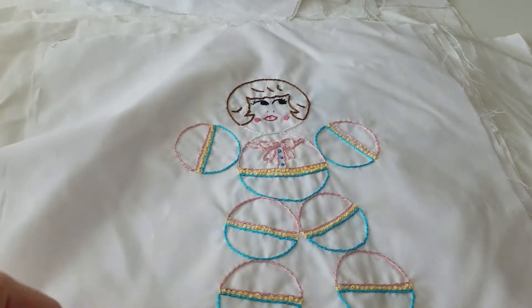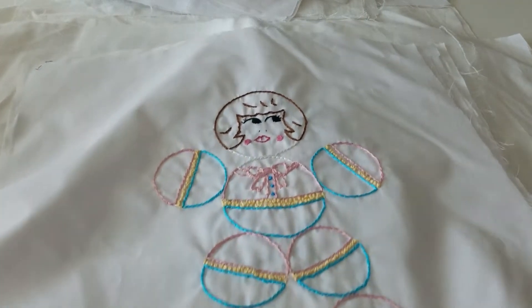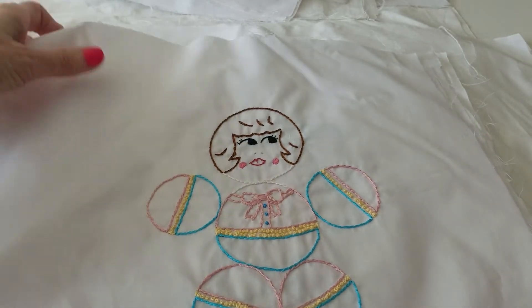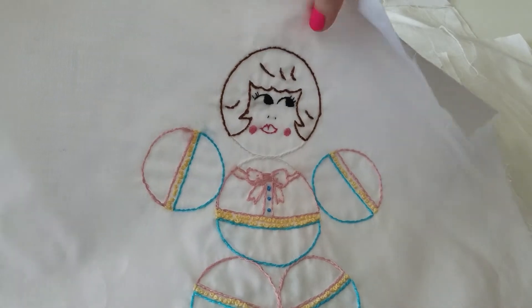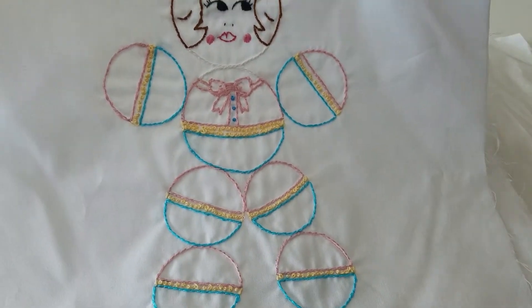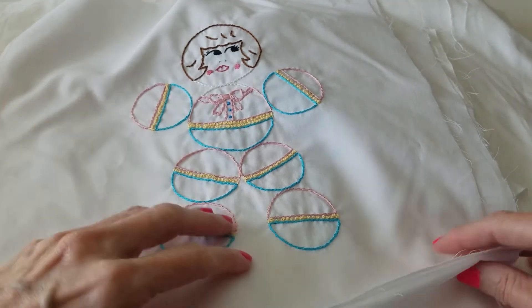This was a vintage toy I saw, and I drew it and embroidered it. This is a rattle from back in the 1950s, I think. Isn't that cute? I just love that.